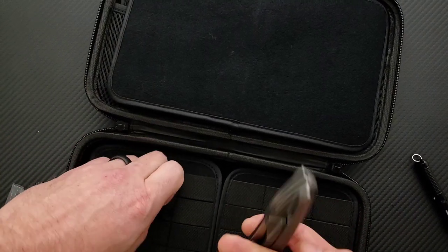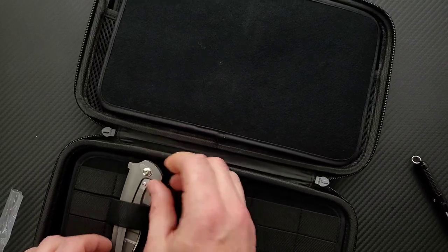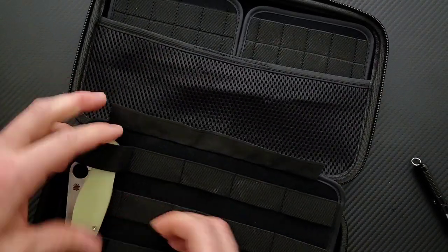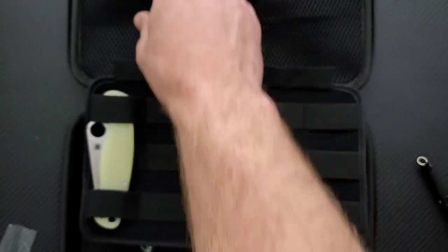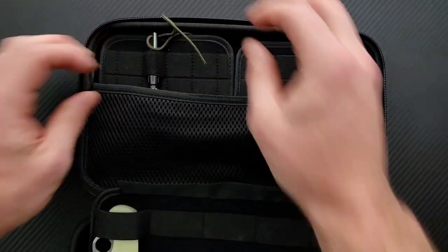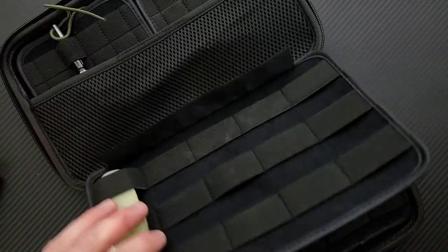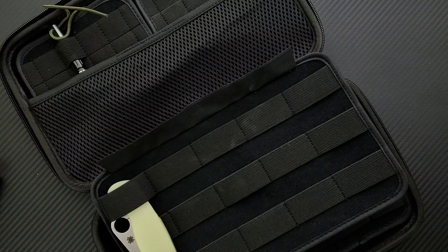Look at all this space! It's cool how they do this, because you can essentially have these set in here however you want. They've got all of these little spots — each one you can pull up, so you can have individual spots for certain knives. You can have certain knives side by side, or if you wanted to do like a PM2, pin it under two or all three of them. And there's a net back here, and for smaller stuff maybe like pens up here. One, two, three, four, five, six, seven, eight, nine, ten, eleven — you technically could do eleven right there, and then you could put a couple of knives back here. I would say there's room for at least twelve knives in here, which is cool.